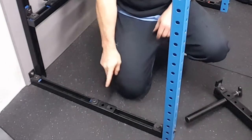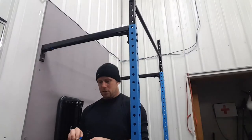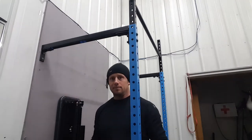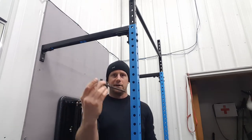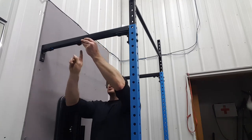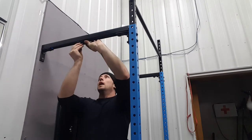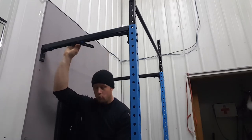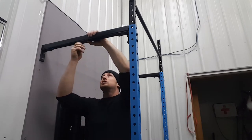Now do the same thing on top. One rail nut goes in, turn it — all set. Bolt, washer, into the fitting, and place it up here facing the same direction. The bolt is at the far end, same as the bottom one. The long part with the other two holes faces this same direction as the bottom. If you have it backwards, just spin it around — it's only hand-tightened right now, so no big deal.